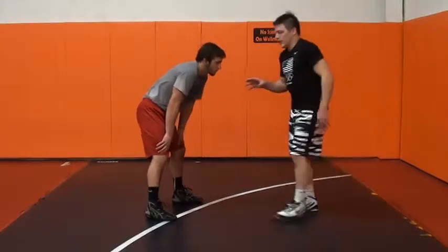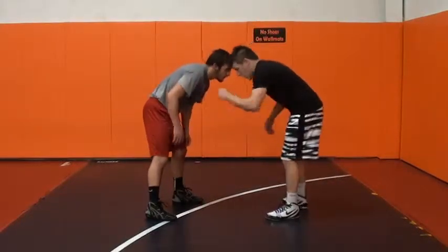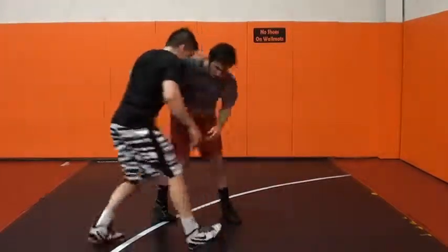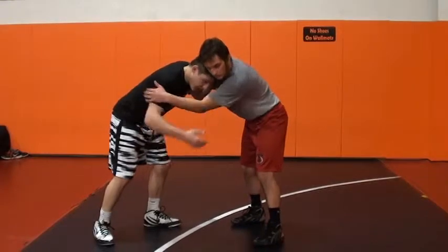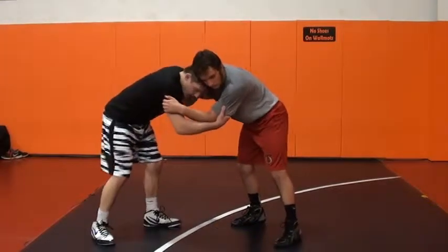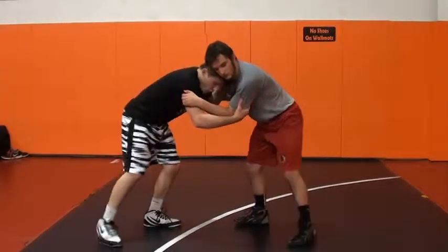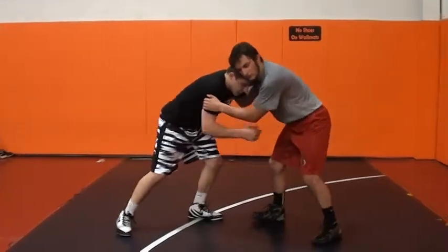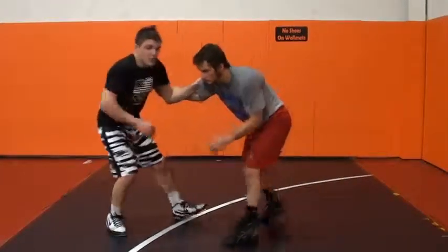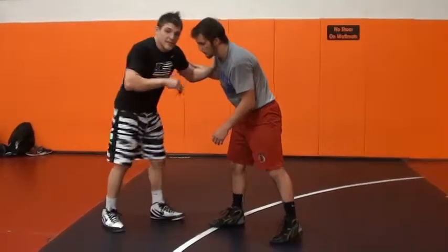What I'm looking for when I hit my boot scoop: I want to have head position right in his neck here, and he has to have inside control on me here. So he has inside control and I have head position on his neck right here. I'm going to push in and feel the guy. You've got to feel his pressure. When he pushes back into you, that's when you know it's go time.